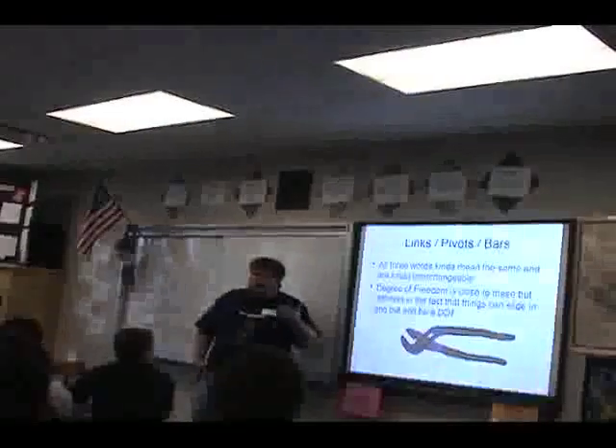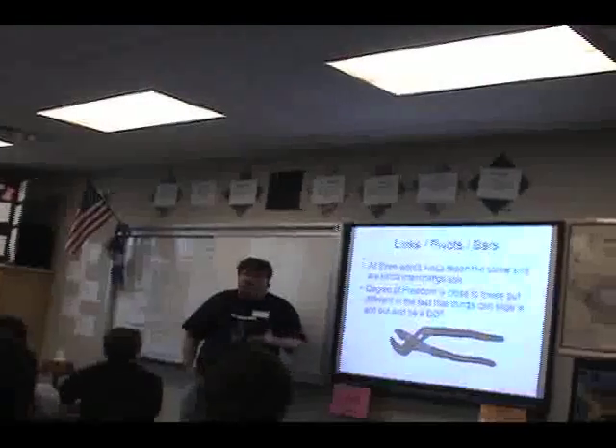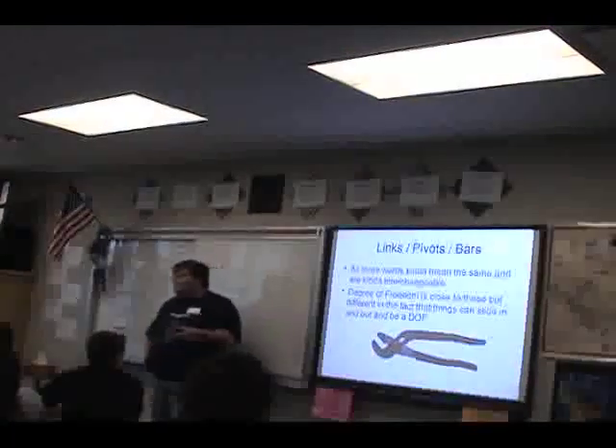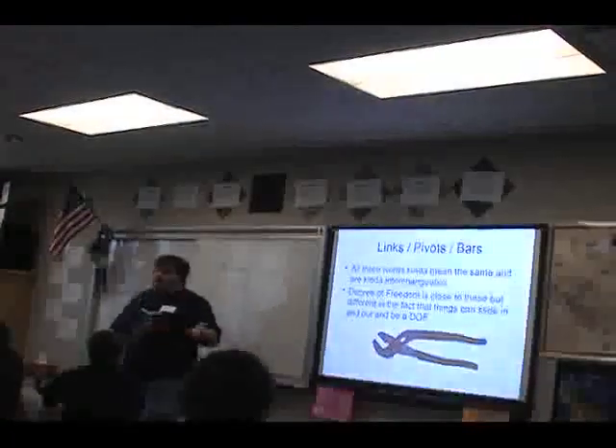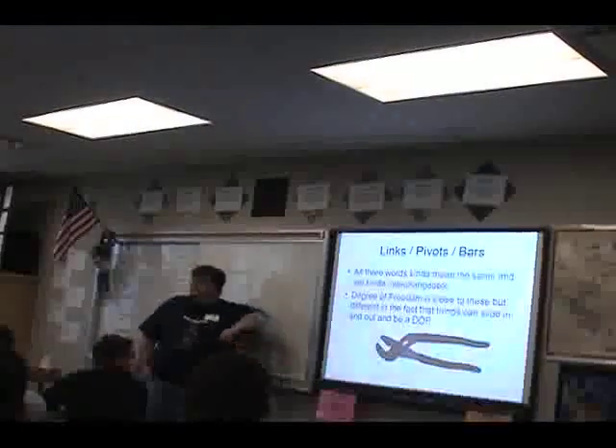You're going to hear a bunch of stuff about a four bar link. A four bar link is just four pivots, and a pivot is just where you rotate.